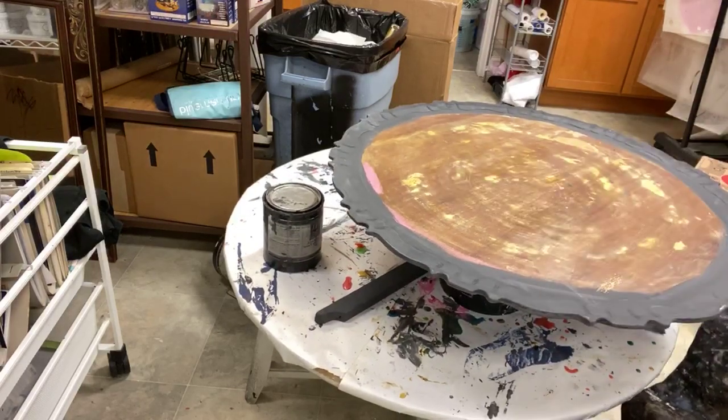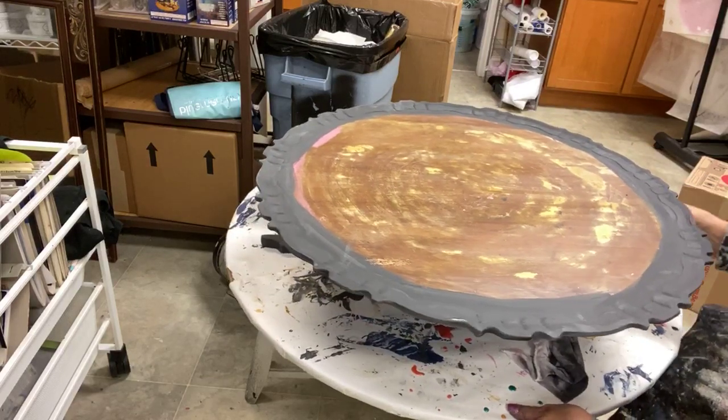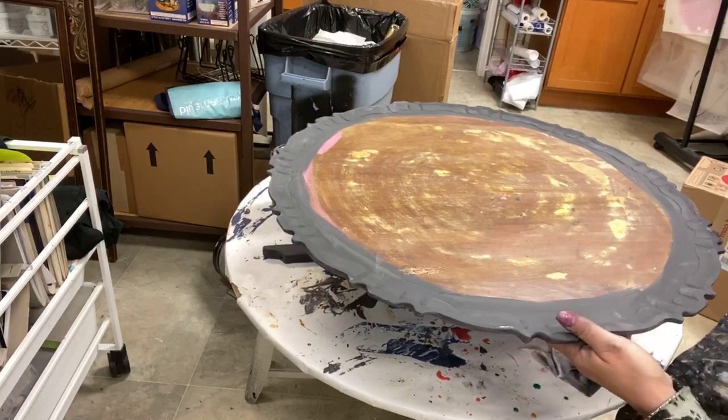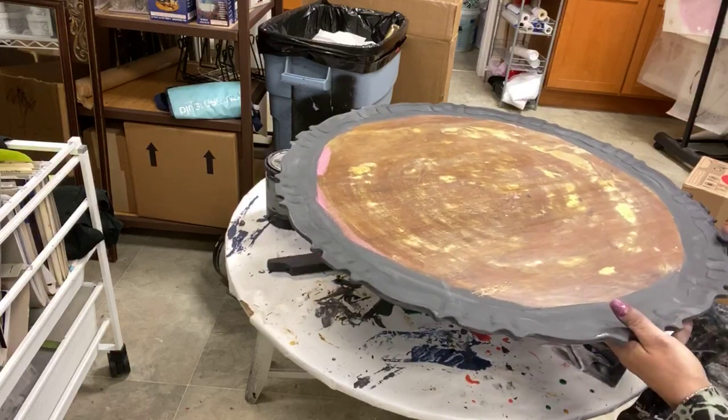Old World Finishing Paint is just a terrific product for this kind of thing. It holds up to a lot of layers without bleeding colors in between and then distresses like a dream.